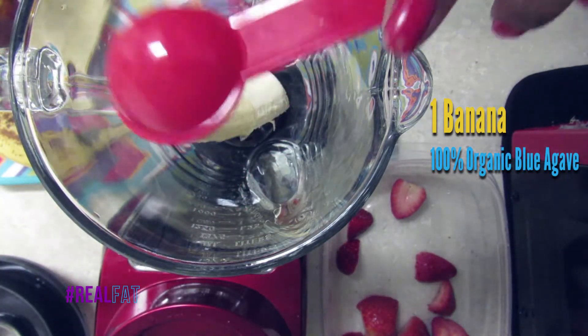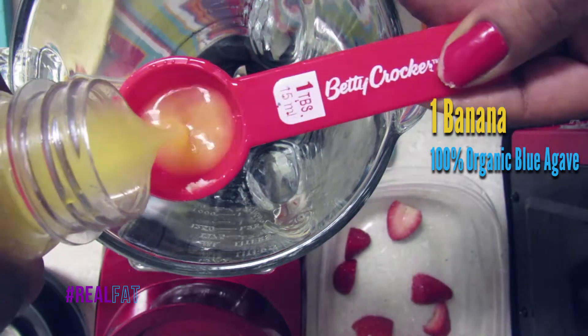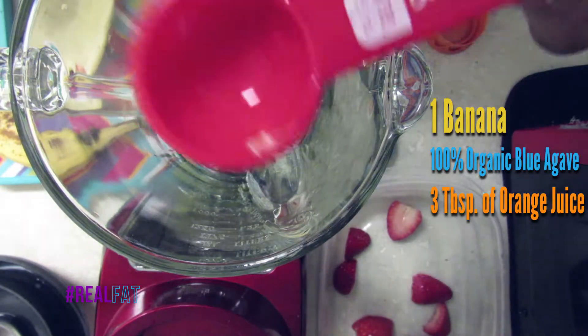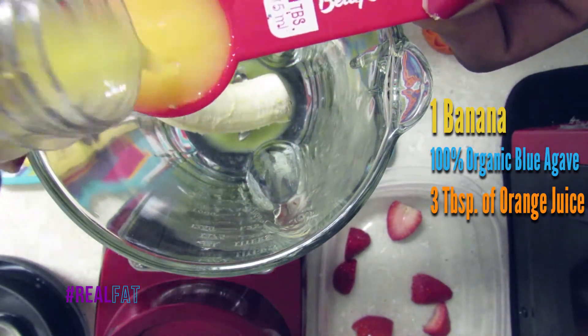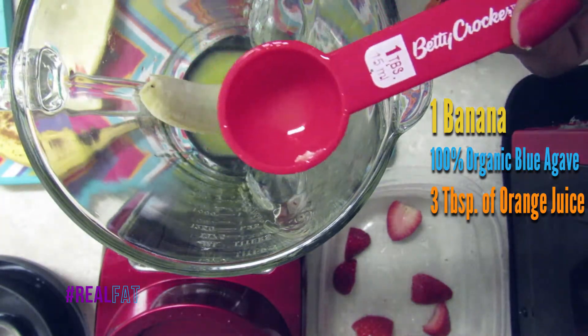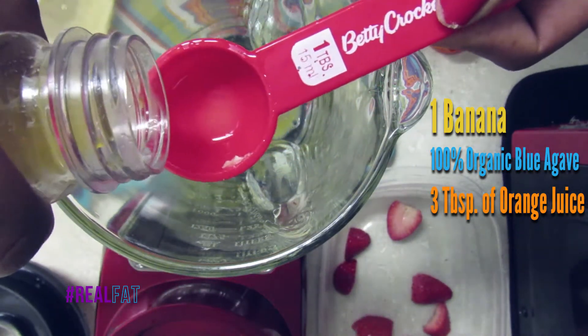Next up on the to-do list: 100% organic blue agave, 1 tablespoon. Now moving along — I know I didn't mention this in the last smoothie video — but three tablespoons of orange juice, here simply to make it easier on your blender to blend the other ingredients that go into the smoothie.